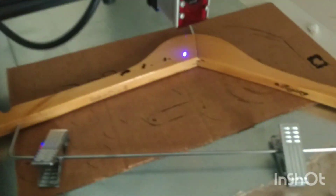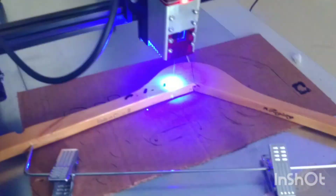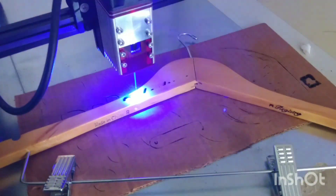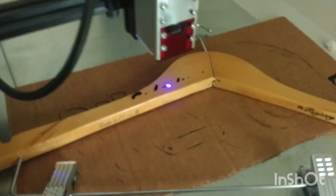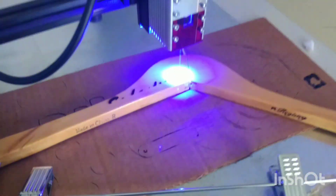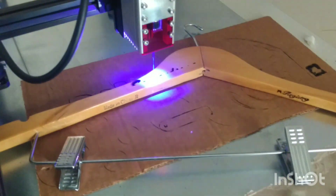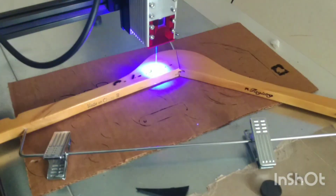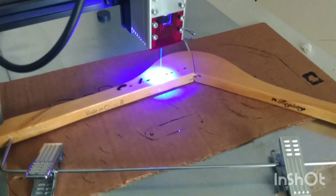I'm trying to engrave on a wooden coat hanger — it's actually a pants hanger, wooden obviously, but it's got a coating on it. It looks like it's doing okay. It's a finish of some sort to protect the wood and make it nice and smooth, but it is engraving just fine. I think I've got my power up too high. I'm at 40% power and 5 milliseconds for the burning time, which you could probably go lower power on this. But I had already started several rows in, so I'm just going to leave it at 40% and then show you what it looks like.